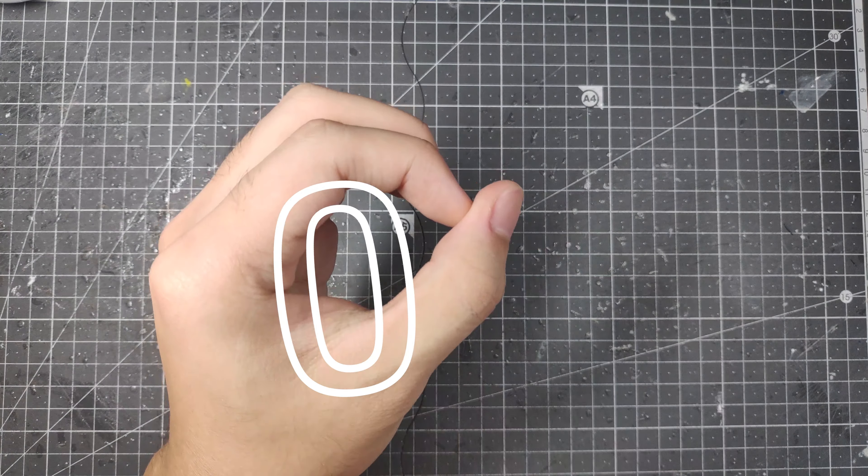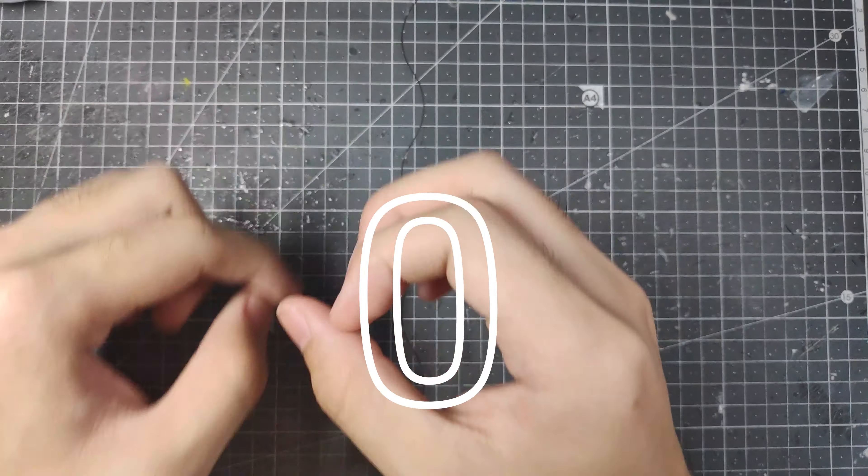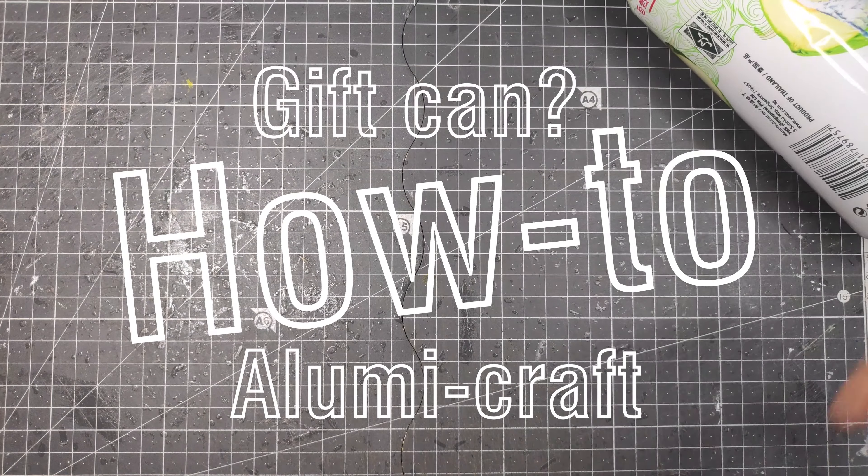Hello everyone, this is Alumi. Have you ever wondered how to give your friend their recycled gifts? That's right, by making a gift can.